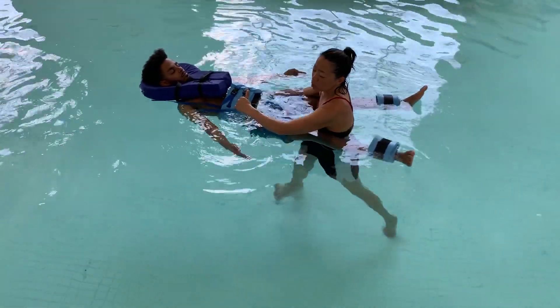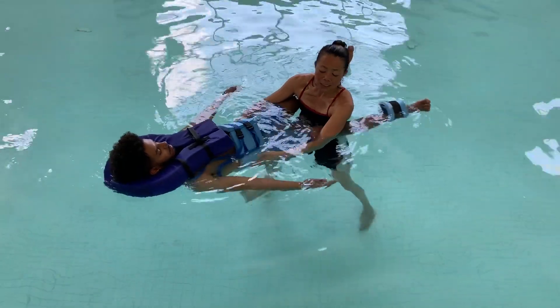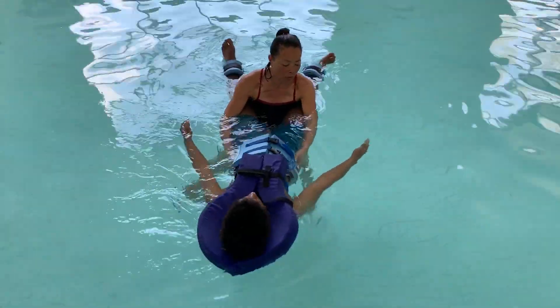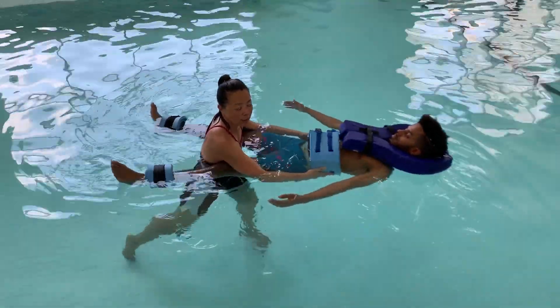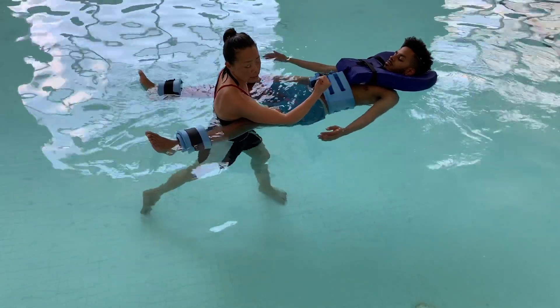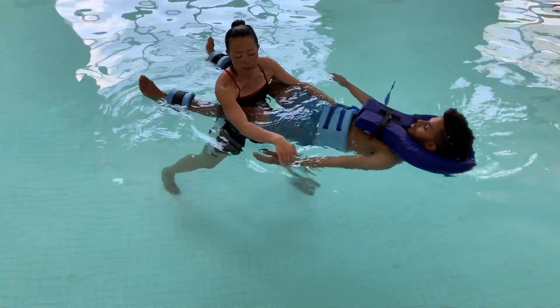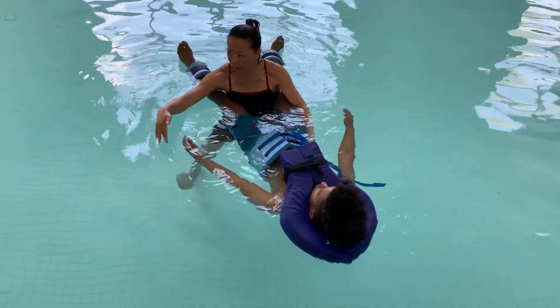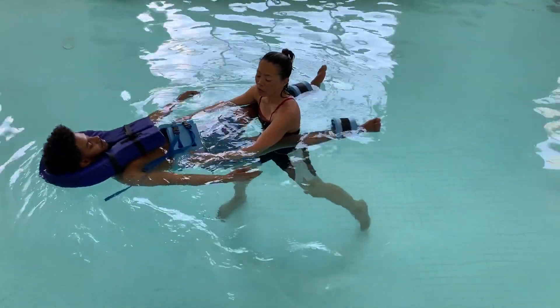When I swing him towards his right, the right side is working on right shoulder abduction and left adduction strengthening exercise. When I swing him towards his left, we're working on his left shoulder abduction and right shoulder adduction strengthening exercise.